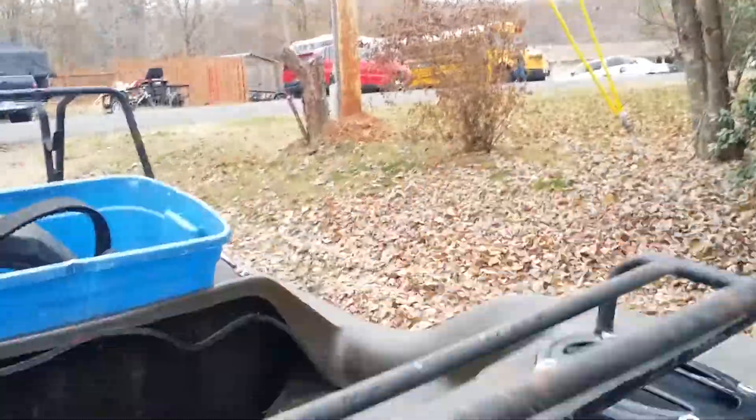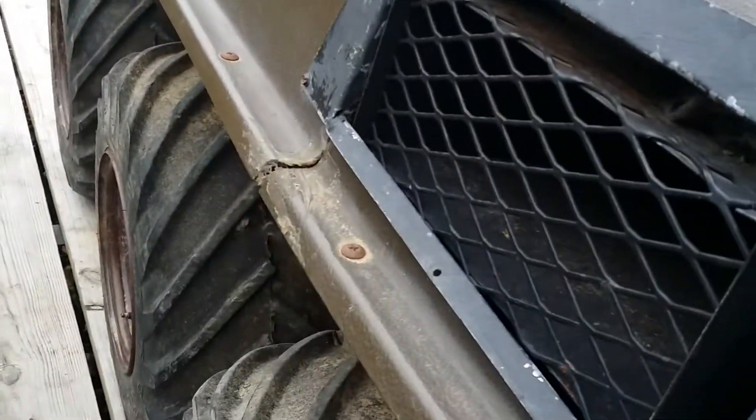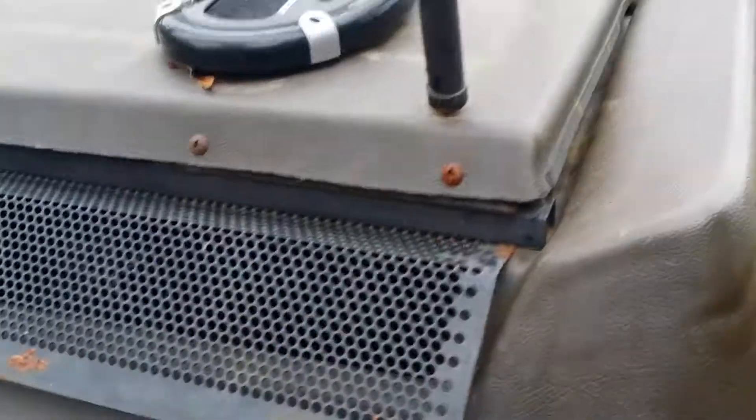I don't know if I can get down there and see that. But the plastic is in pretty good shape — got one little break right there. Tires are in real good shape and it's got the bead locker wheels on it.